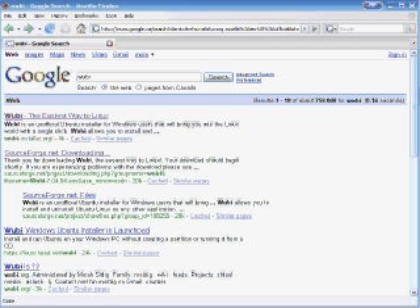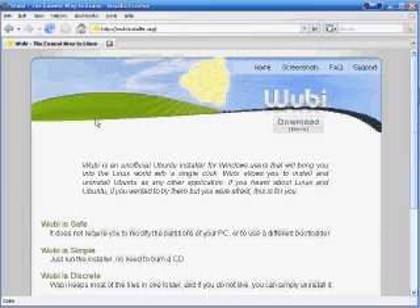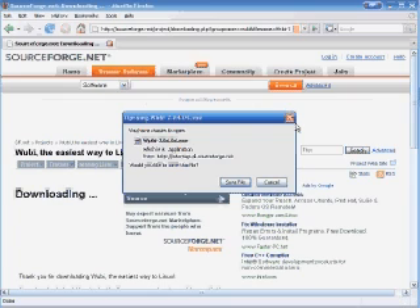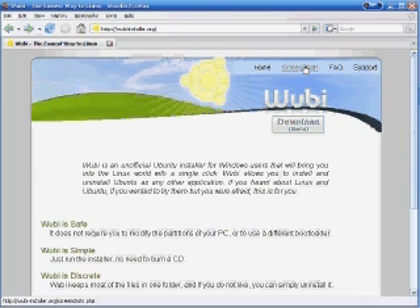It says wubi-installer.org — apparently the easiest way to Linux. Click the first link and it'll bring you to the site. Then click 'Download' and it'll bring you to SourceForge.net. By the way, that SourceForge page was also the second option in the Google search. I already have it downloaded, so I'll click cancel, and I'll show you a screenshot of what the install looks like.